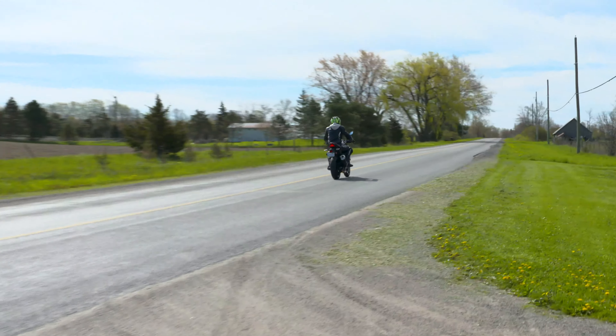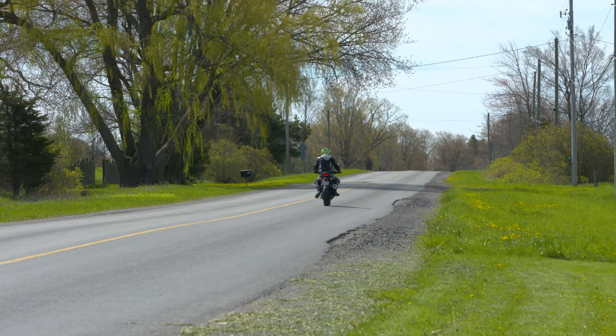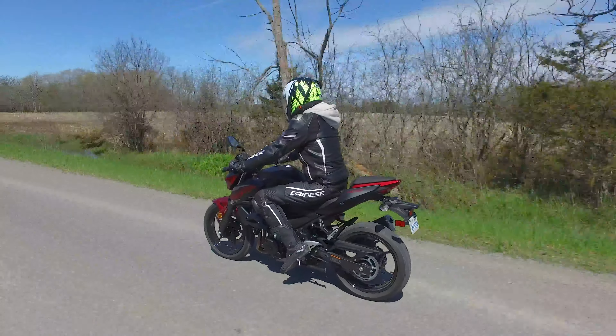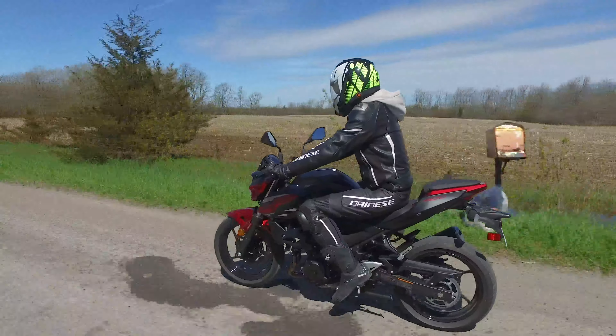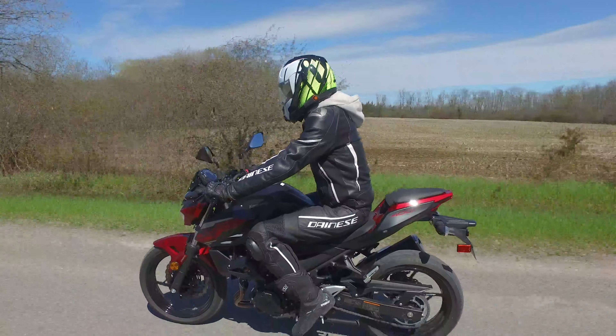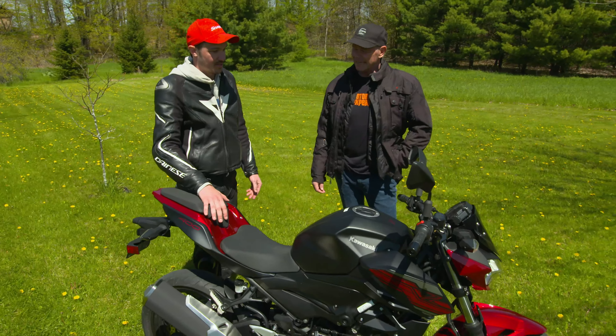So you threw a leg over, fired it up, and off you went. Tell us about the motor — it's a 400, what did you think? Well, it actually has a lot of power. Not too much that a beginner rider would have to be afraid of it, but enough to keep somebody that's been riding for a long time happy — it puts a smile on your face. It's got a nice smooth power curve; right off the bottom, good smooth power delivery. I was impressed.